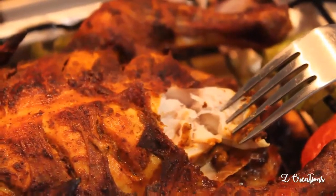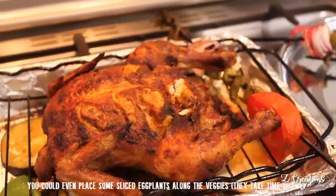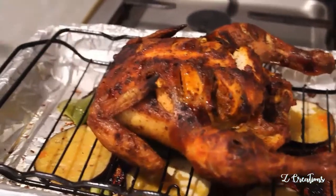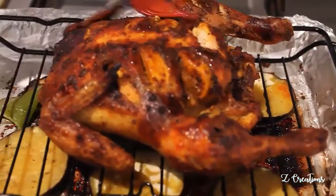Remove the veggie skewers and place the chicken back into the oven. Let the chicken rest inside the oven for 10 minutes to reabsorb all its flavors. Once again, brush it with butter before serving for a shiny look and a crispy taste.